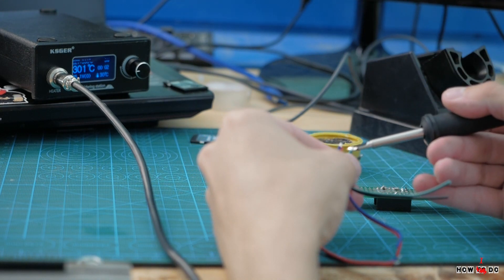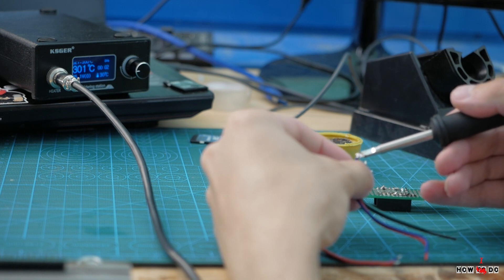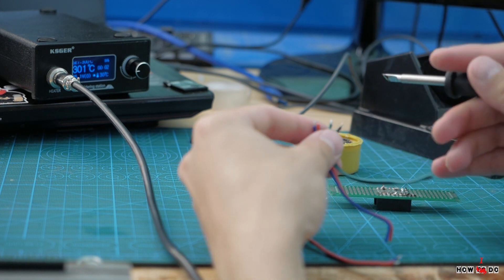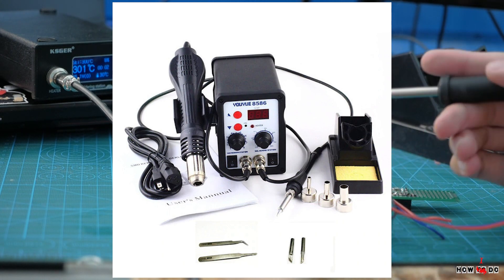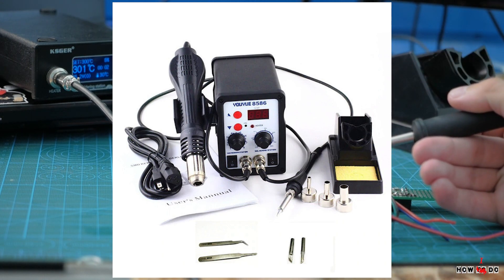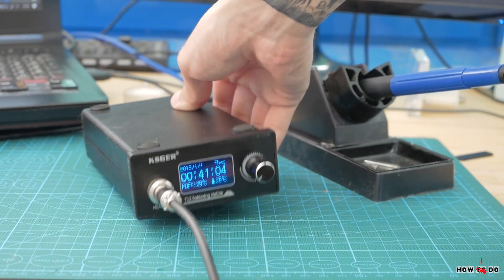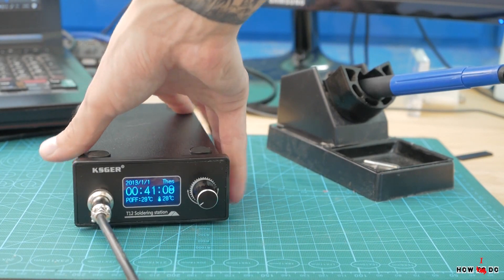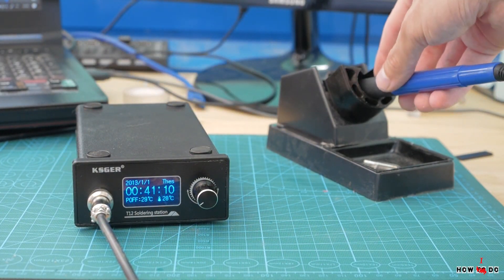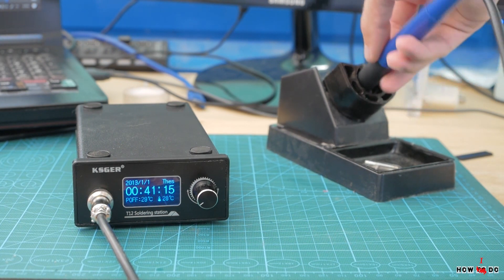Before we begin I want to say that I never used a soldering station like this one. All my life I used a regular soldering iron or those cheap stations with 900M tips, and to be honest it works totally fine for my purpose. But when I had a chance to get my hands on this station I was wondering if I could notice the big difference. And I did.